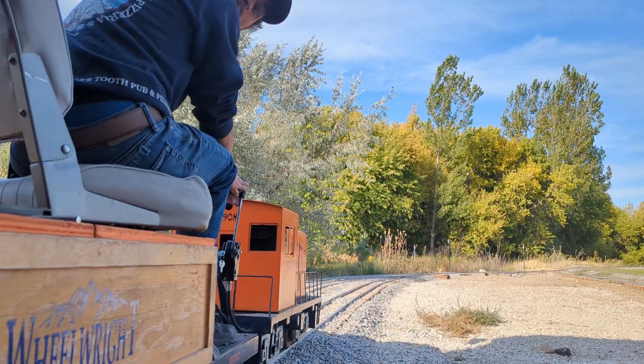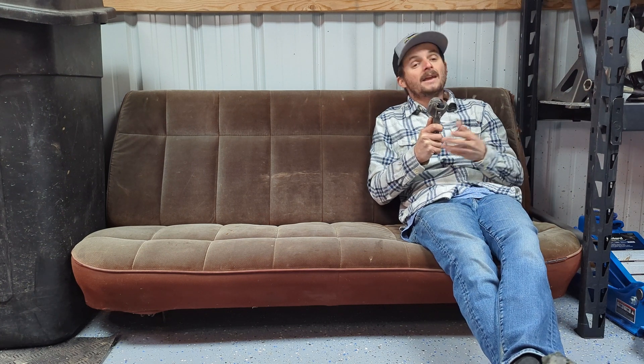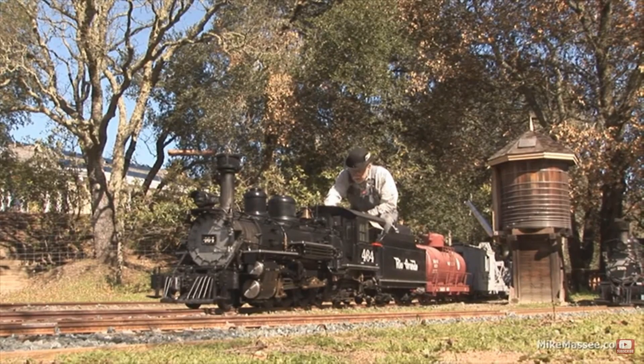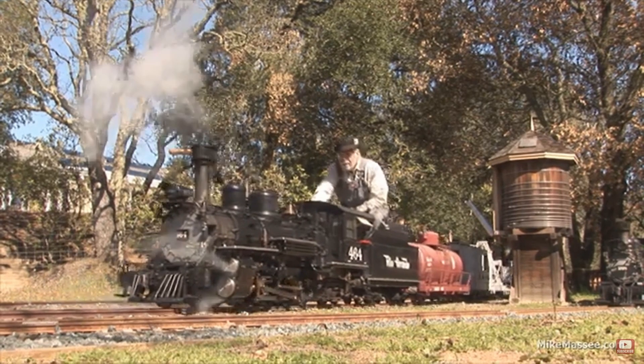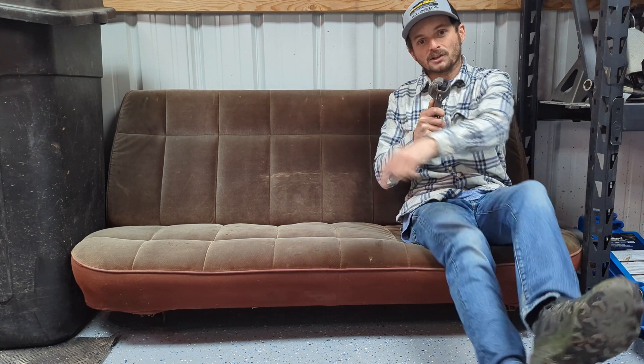These trains are usually an eighth scale. The tracks are seven and a half inches wide, which is plenty big enough to pull you, your family, and your friends around a track in your backyard or at a local club. Given that I haven't built an actual steam engine powered off coal and water, I thought I'd start with something a little bit smaller. In this video, I'm just going to be building a simple flat car to get my toes wet in the hobby. So buckle up, because we're about to achieve one of my childhood dreams — backyard railroading. Let's go get building.